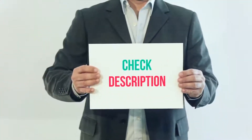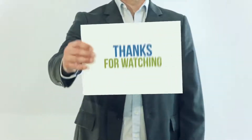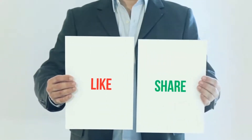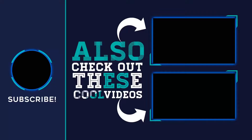I have included this product link in the description. You can check out that link for more details and the latest price. Thank you so much for watching. Please subscribe to my channel, share this video, and don't forget to hit the like button. I'll see you next time. Bye.